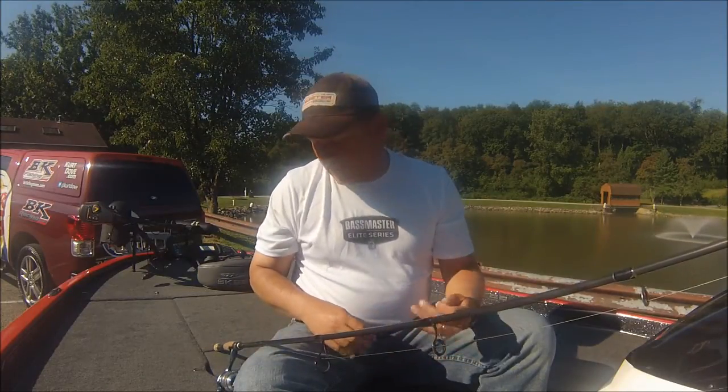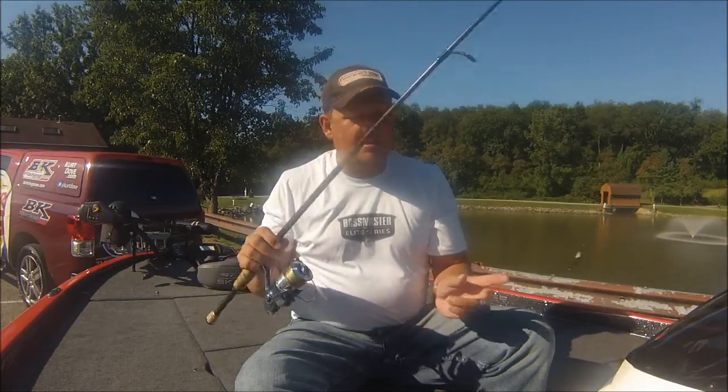This is Bassmaster Elite Series Pro Kurt Dove. I want to give you a little recap of the last couple of events I fished up here in what a lot of people call the North Country. I'm actually idling between the St. Lawrence River Elite Series event and the St. Clair Elite Series event coming up next week, over here in Pittsburgh, Pennsylvania at my in-laws' house. We've got a cool little lake right behind us called Indian Lake, so we're just getting out here going over some fishing stuff.